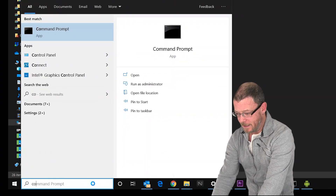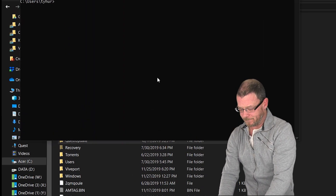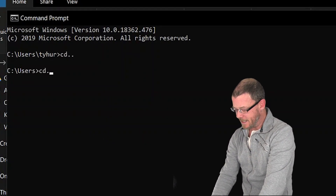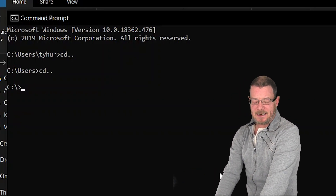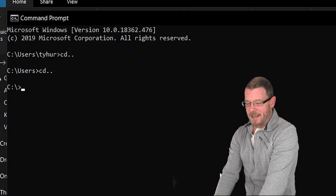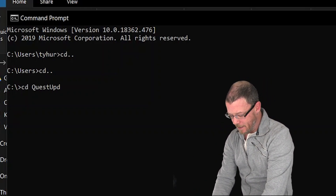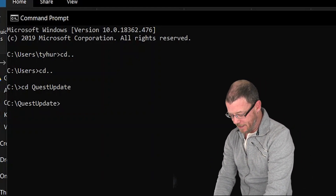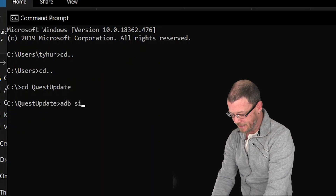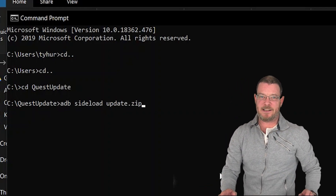Type in search 'command'. You're going to change to the directory of the Quest Update folder. Type in CD dot dot, enter, CD dot dot, enter — that brings you to your C drive. Then type in CD and then Quest Update, and that will bring you into the Quest Update folder. Now you're just going to type in ADB sideload update.zip and hit enter.